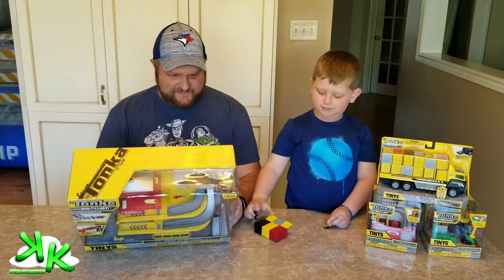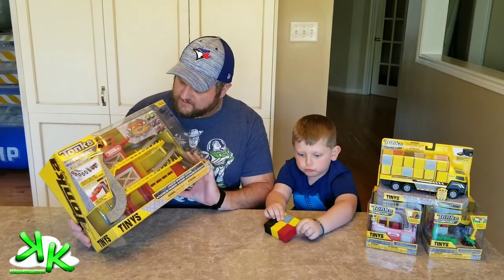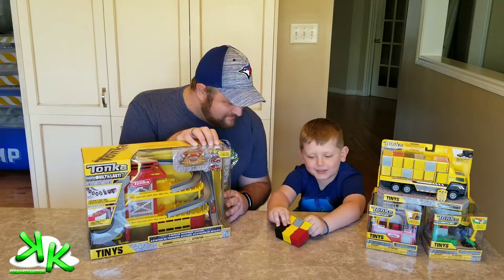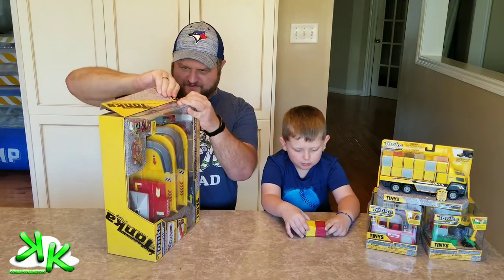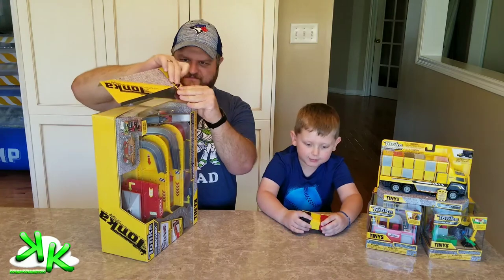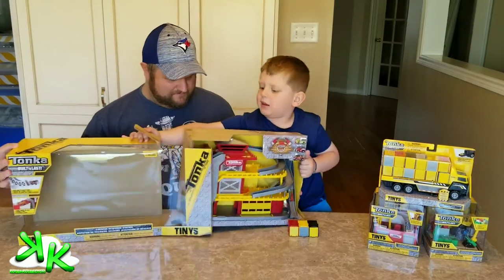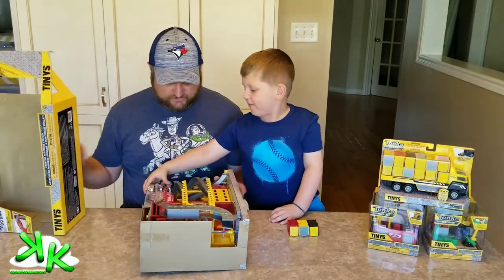We started with the really tiny stuff, then moved up, and now we're going back down. This is the Rescue Response Station — it is a big station that comes with three emergency vehicles. This one is almost yellow and this one is yellow — oh, that's cool! So Coolie, you want to help me open this? This is so big — it's a huge set!